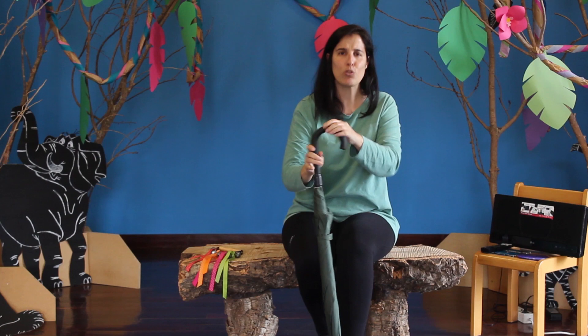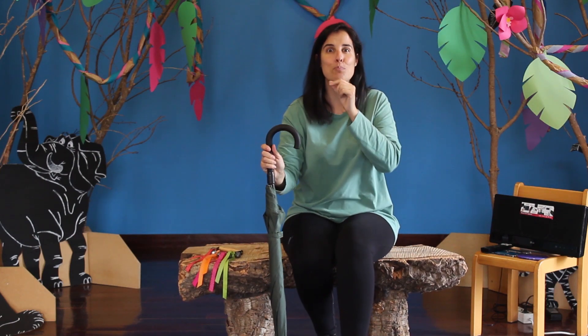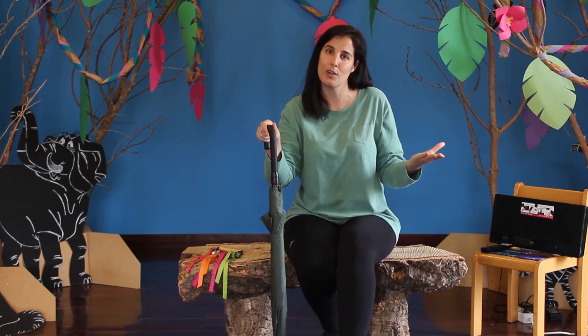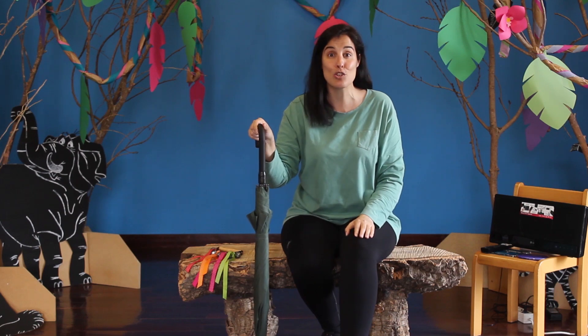Um chapéu de chuva! O que é que nós podemos fazer com este chapéu de chuva? Este chapéu de chuva serve para nós nos protegermos da chuva quando chove lá fora. Mas pode-se transformar em muitas outras coisas.